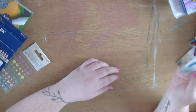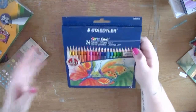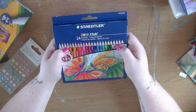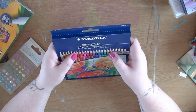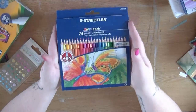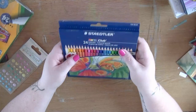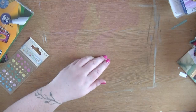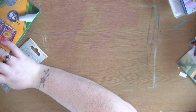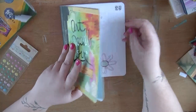Next up I got some color pencils. I had odds and sods of different colors, but I'm also looking at designing another tattoo at the moment, so I like to use my colored pencils to do the shading on those. That's what I got those for.